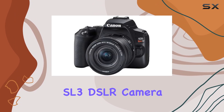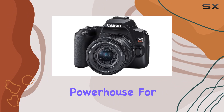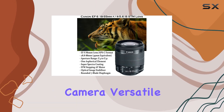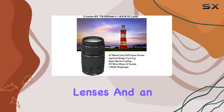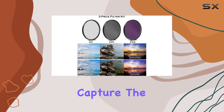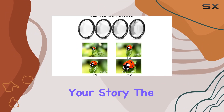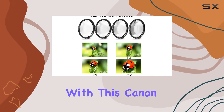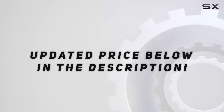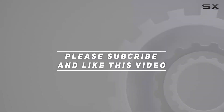In conclusion, the Canon EOS Rebel SL3 DSLR camera bundle is a powerhouse for any aspiring photographer or content creator. With its feature-rich camera, versatile lenses, and an array of accessories, it's a comprehensive package ready to unleash your creative potential. Capture the moment, tell your story — the possibilities are endless with this Canon bundle. Check out the video description for an updated price, and thank you for watching.